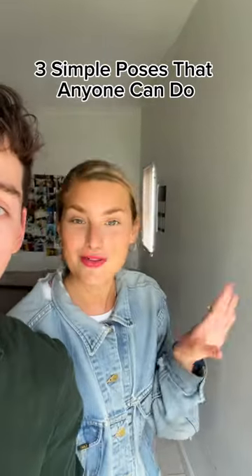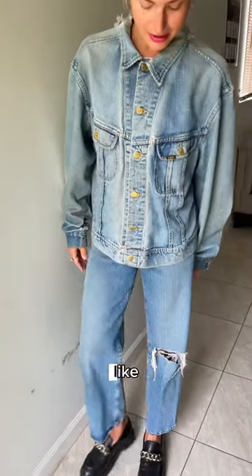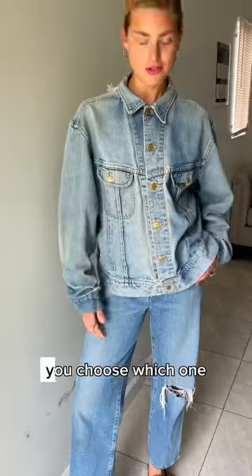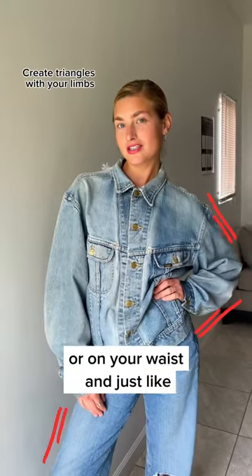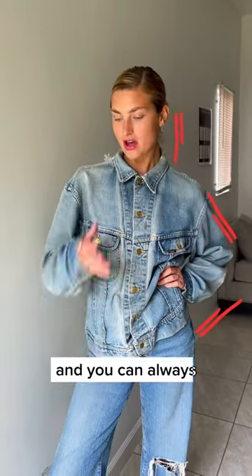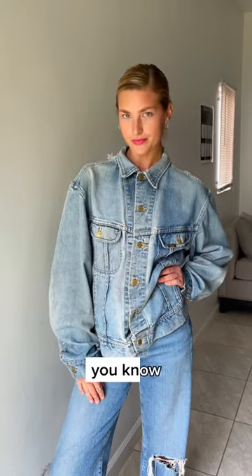Three simple poses that anyone can do. Pose number one: shift your legs to shift the weight from one leg to the other — you choose which one. Then you can put your hand in your pants or on your waist, and just chill. You can also try to lower your chin a little bit, so you're not too stiff.